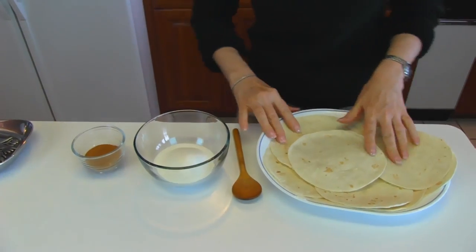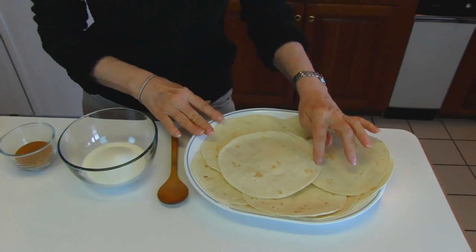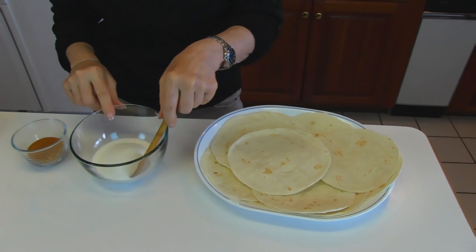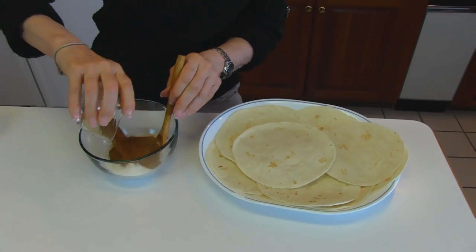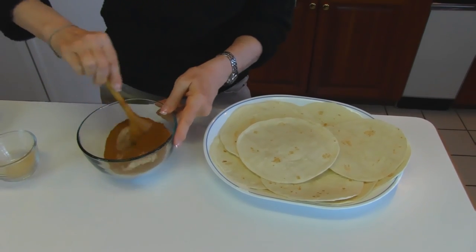You need to open a package of six inch flour tortillas and have those accessible. Then ahead of time, put six tablespoons of sugar in a little bowl and two tablespoons of cinnamon. You may not want that much cinnamon — it just depends on your taste.